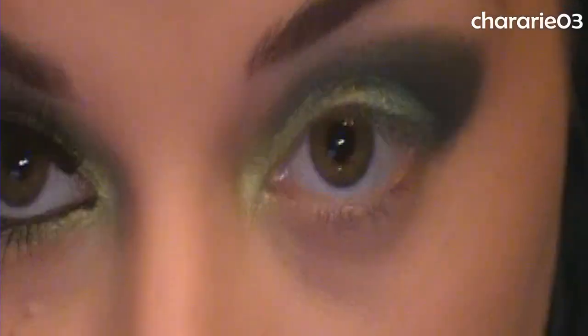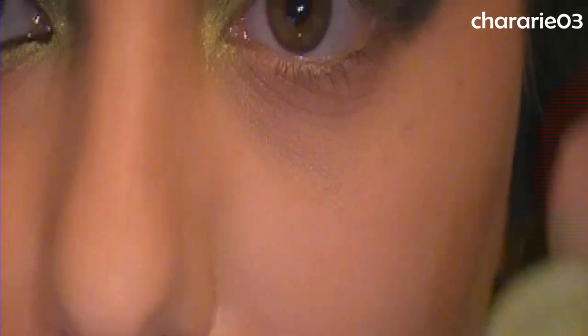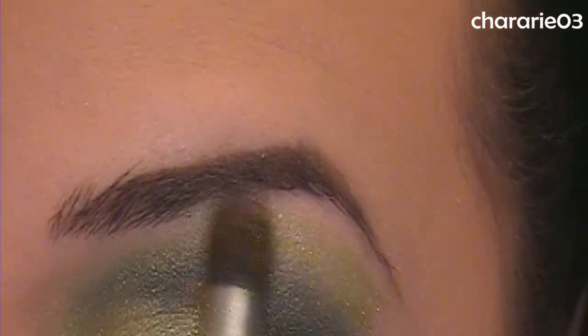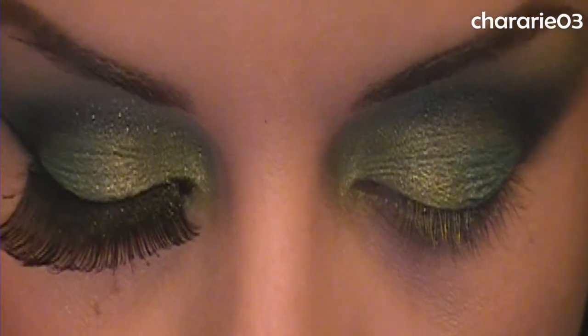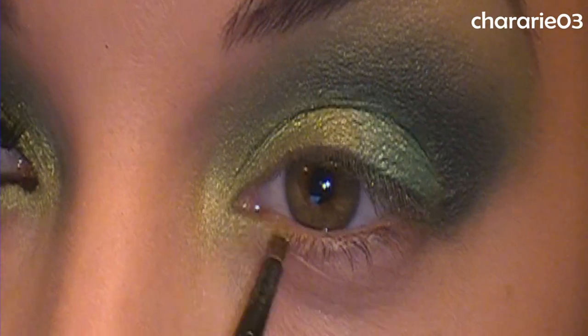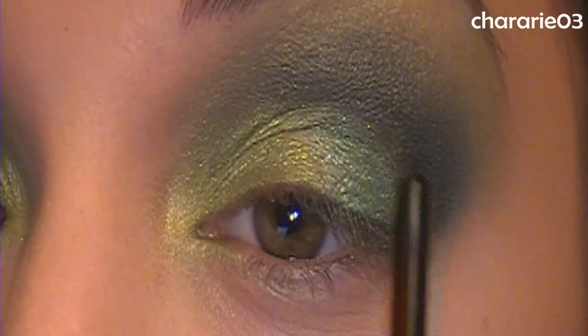Now going back in with Mineral Maven Green Tea on an even fluffier brush — the Sunny Cashew large crease brush I use for blending — applying this dry as a highlight and to help blend out the line. Then I take a smaller brush, wet it down a little, and go back in with Green Tea to bring it about halfway in, doing kind of a half-and-half split on the lid.